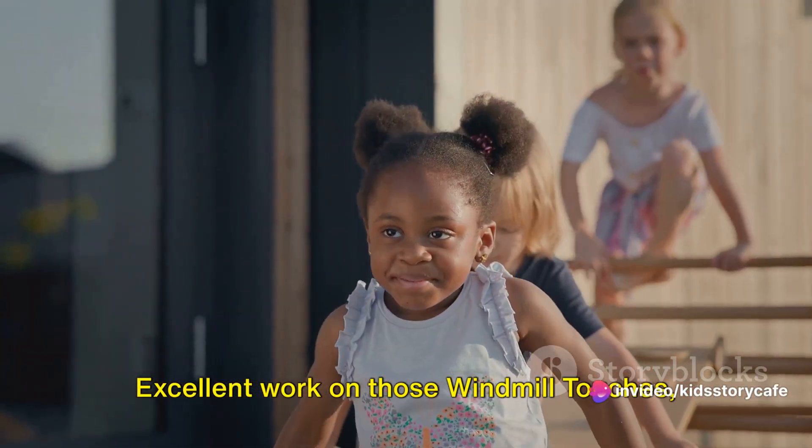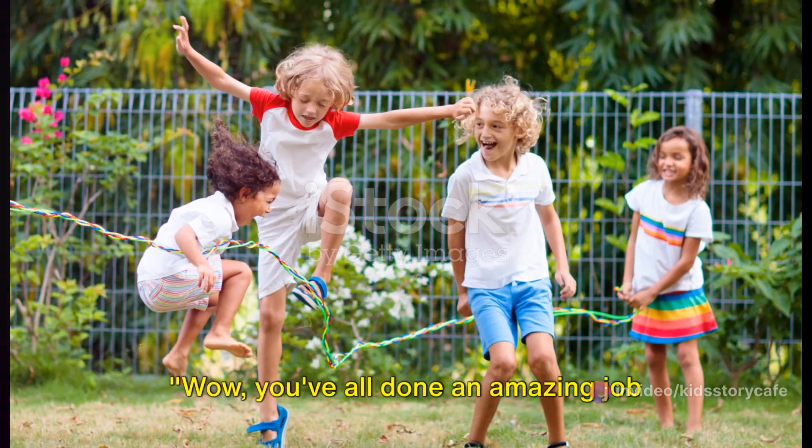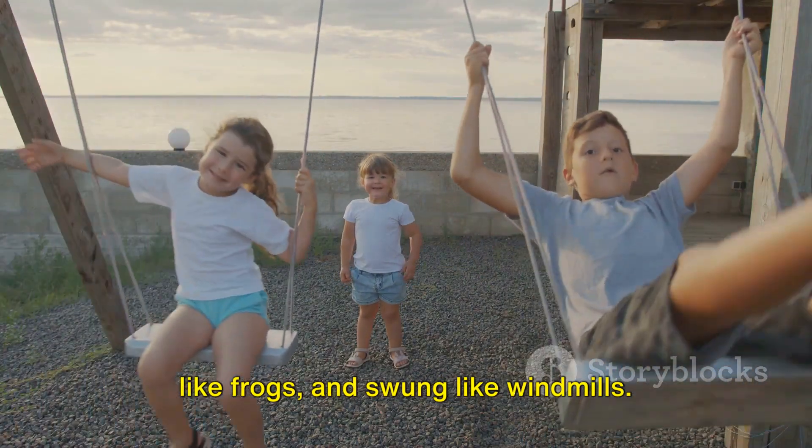Excellent work on those windmill touches. You're a real exercise superstar! You've all done an amazing job today. We've jumped like jacks, hopped like frogs, and swung like windmills.